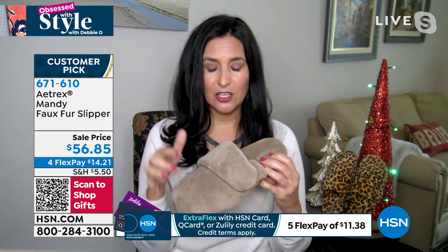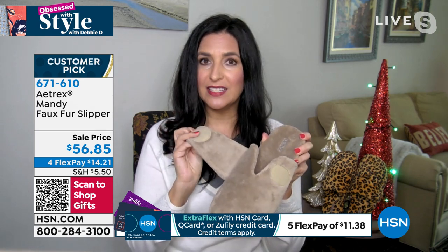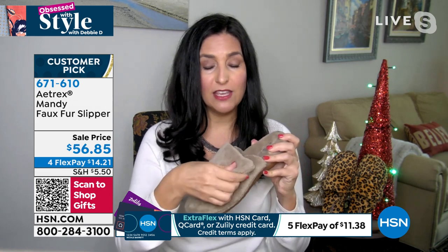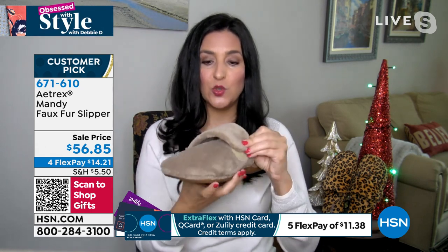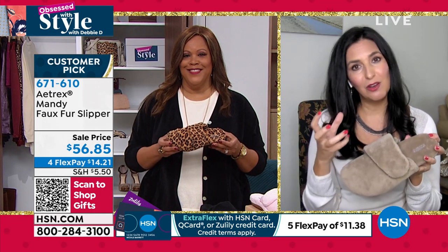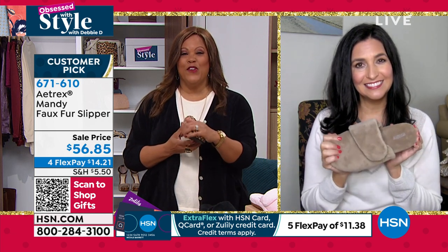There's adjustability inside with the hook and loop closure. This is great for wide feet but also fantastic for medium and narrow feet because you can adjust it as tight or as wide as you want, really allowing your feet to have wiggle room. Sizing is super easy — true to size. They're slippers, they're going to be cozy, comfy, and easy to wear. This is faux fur.